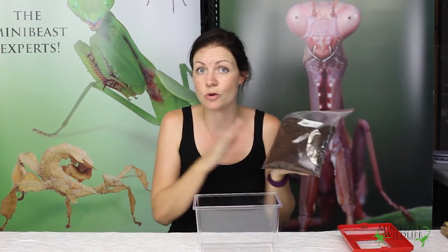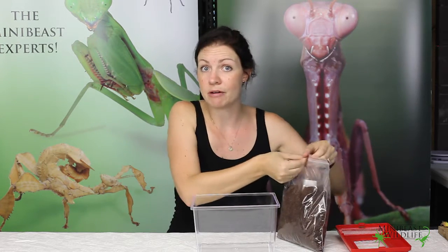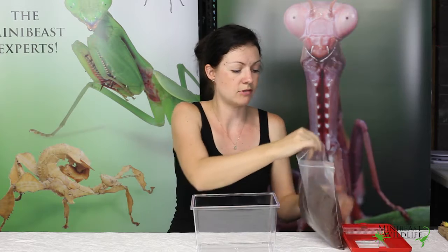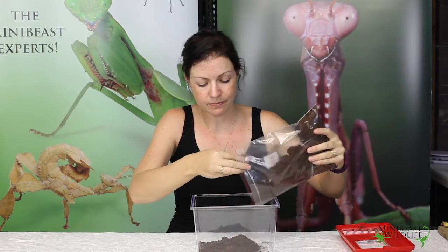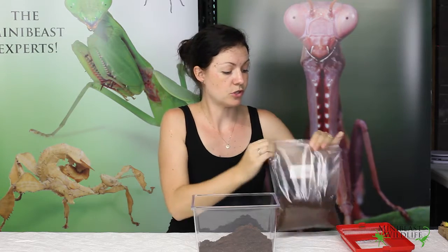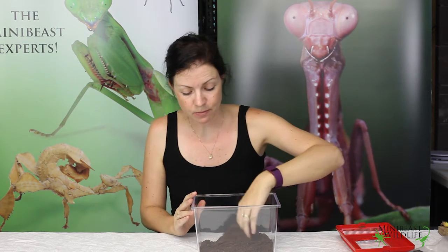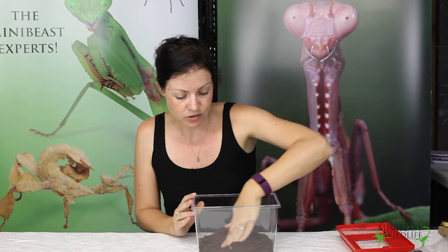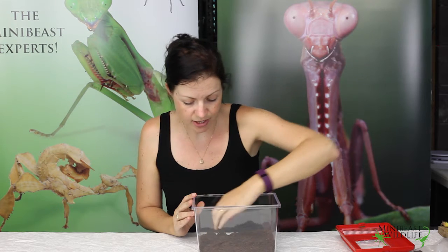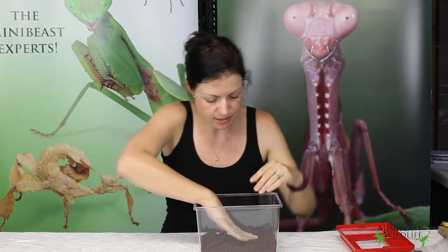We've got some cocoa peat substrate here. This is a perfect substrate for your beetle — it retains its moisture really well and the beetles can burrow through it, as they love to do. We'll pour some of that into the terrarium now. These beetles like to bury themselves under the substrate, so about three to five centimeters is perfect. We're just going to pad that substrate down to give it a bit more substance at the bottom.